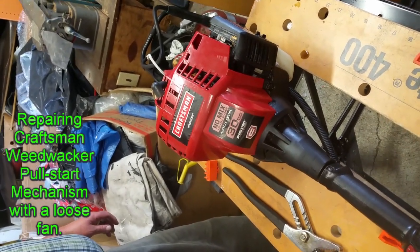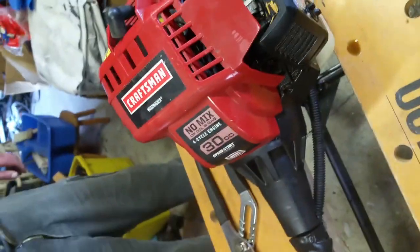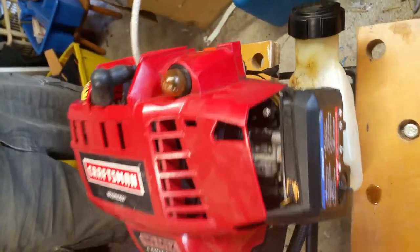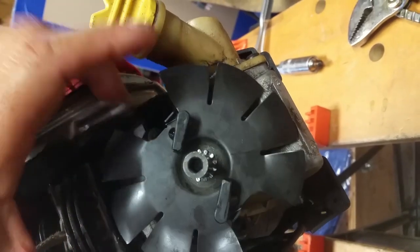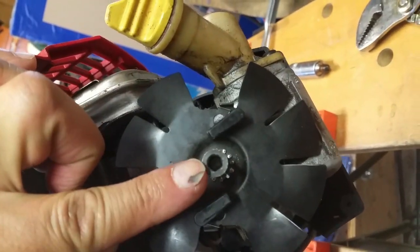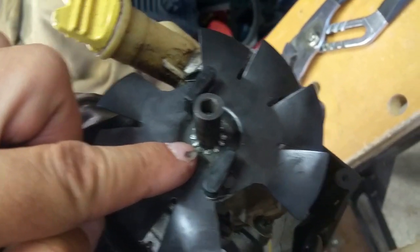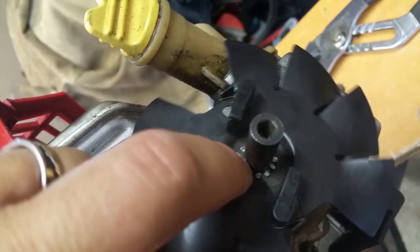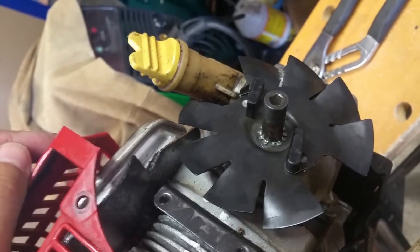Hello YouTube. What we have here is a Craftsman 30cc weed whacker with speed start. These units have been lambasted on the internet with good reason, because of bad engineering having to do with the speed start mechanism. This fan, as you can see, spins freely whereas it should be attached to the crankshaft. The problem is the split star washer becomes loose, and when you go to pull start it, the pawls don't get engaged — or they do and the fan spins around but the shaft does not. Sears says you have to replace the entire short block.